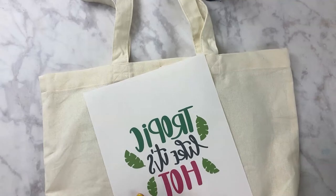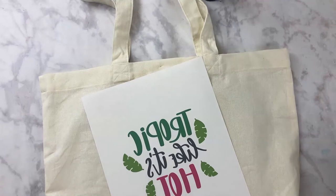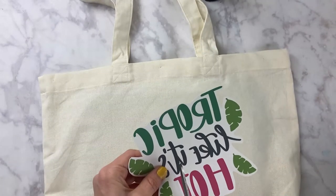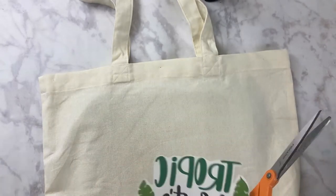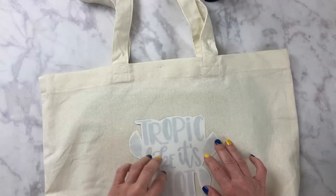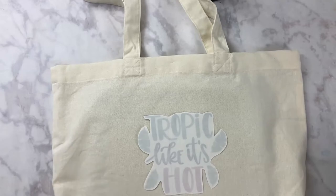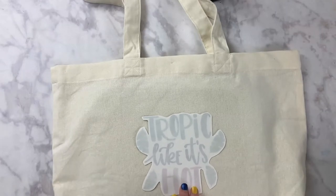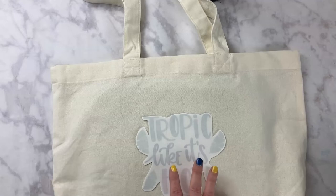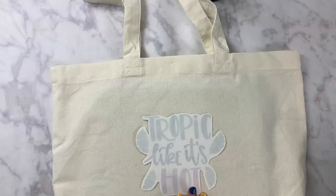Once you have your design printed out, you have to cut around the edge of your design to remove any excess white area. Then flip it over and center it on your canvas tote bag. Per the instructions for this transfer paper, you have to put your iron on the highest setting possible. For transfers that are four by four inches, press for 60 seconds; if it's between four by four and eight by eight, press for 90 seconds.